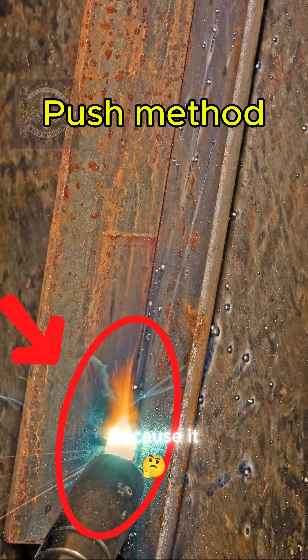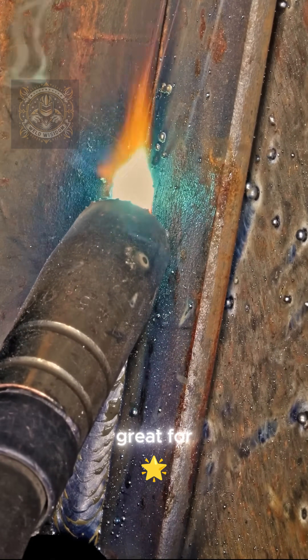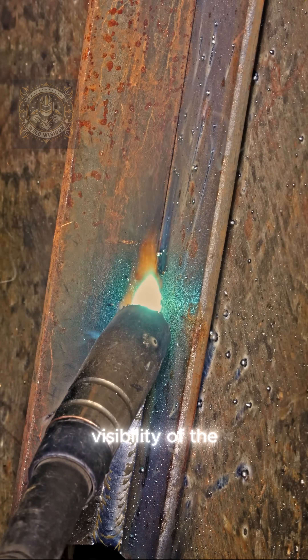Why use the push method? Because it gives you a flatter, wider bead, less penetration, great for thin metals, and better visibility of the weld pool.